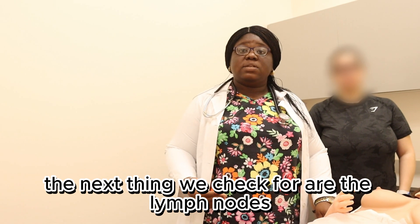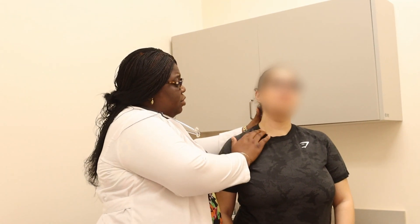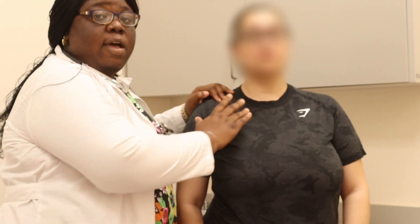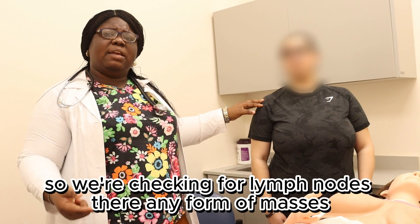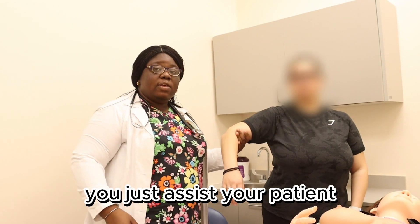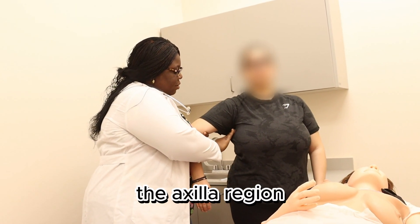Now we're done with the nipple and areola. The next thing we check for are the lymph nodes at the neck region — you check for your supraclavicular lymph nodes and the infraclavicular lymph nodes. When you are done with that, the next thing to check for is the axillary region. You assist your patient — lift your hands like this — and you go in to palpate the axillary region.